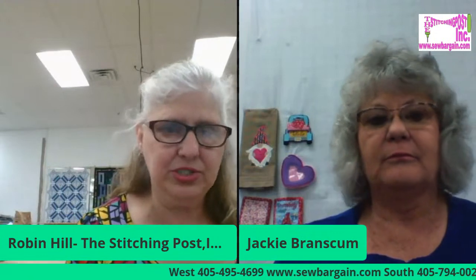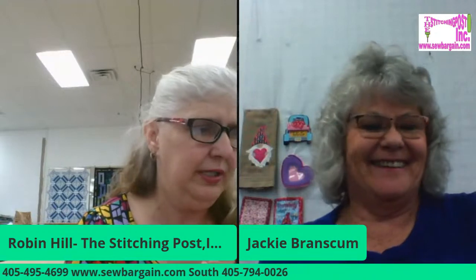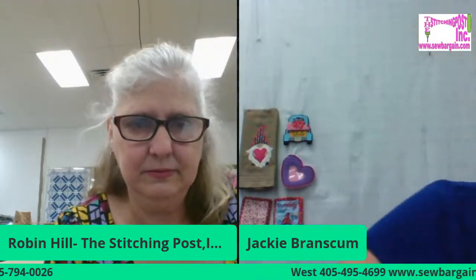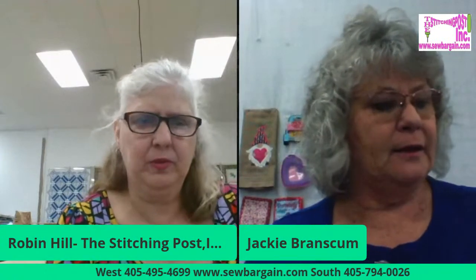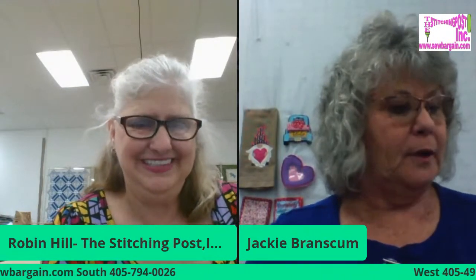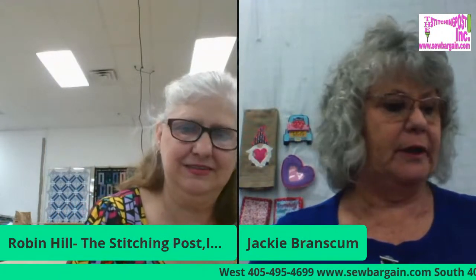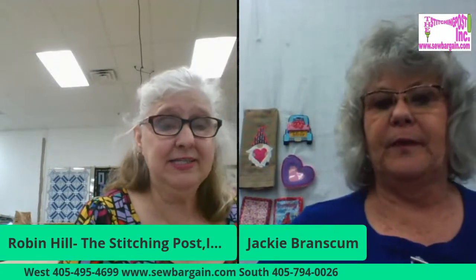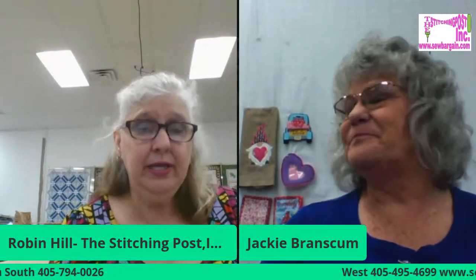One of the cool things I wanted to talk about with Jackie is you've got an event coming up in April. Yeah, I'm really excited. It's going to be a lot of fun. It'll be in store, not virtual. We're going to do four projects: a fabric tray, a table runner, a double oven mitt, and quilt blocks for pillows. Sounds like a kitchen and home remodel class!